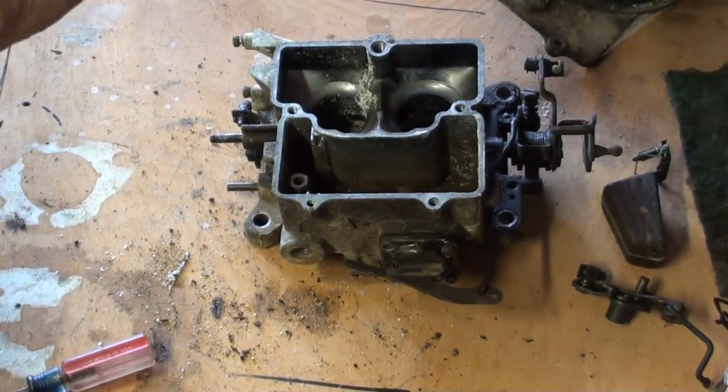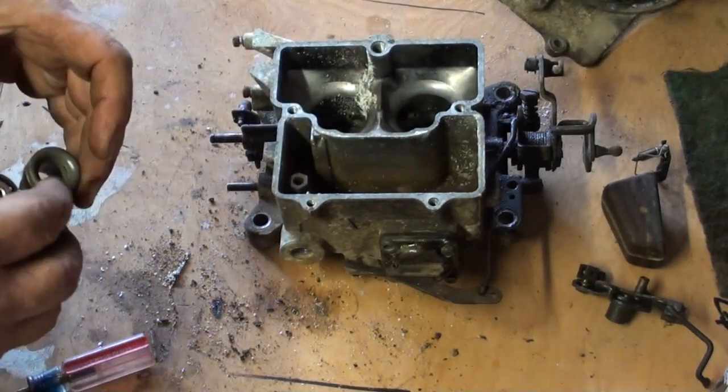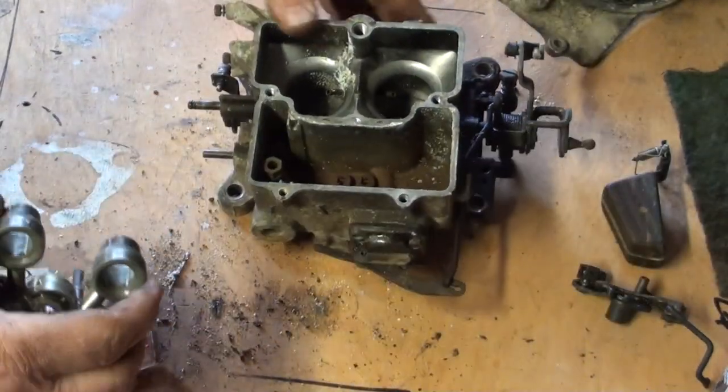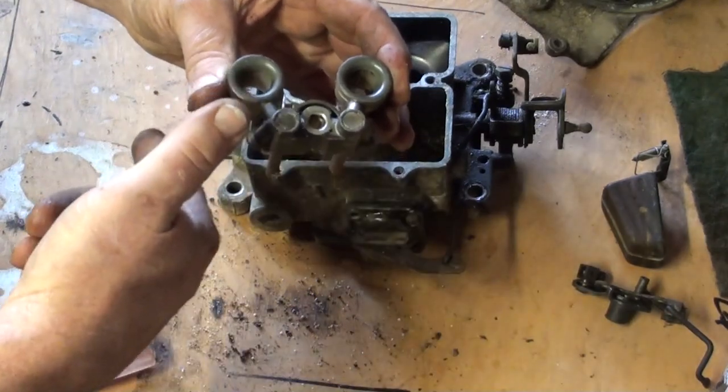I'll explain all this stuff later. Secondary venturis — primary venturi, secondary venturi. Make air go very fast, create low pressure, suck fuel.